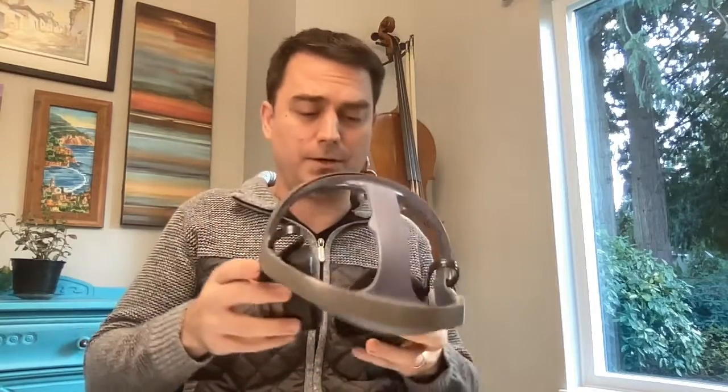I'm going to put it on now. If you've got really long hair, you're going to want to part your hair in the middle first. Usually what I'll do is put a finger sort of on the front and the back and just give it a little rock back and forth to help settle it in.